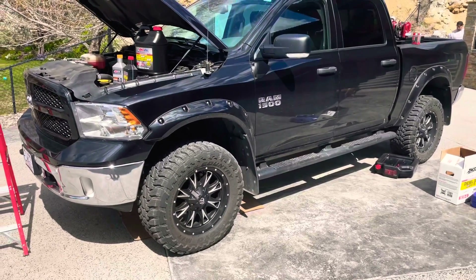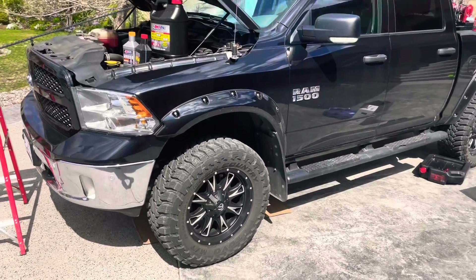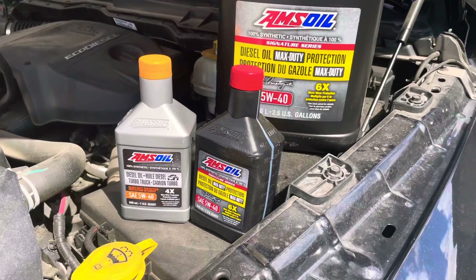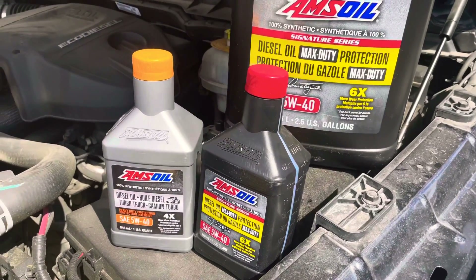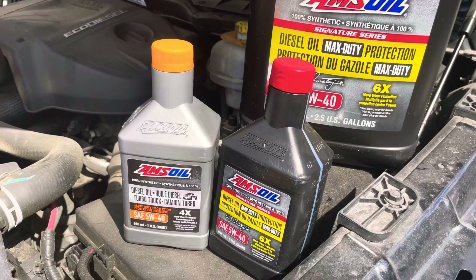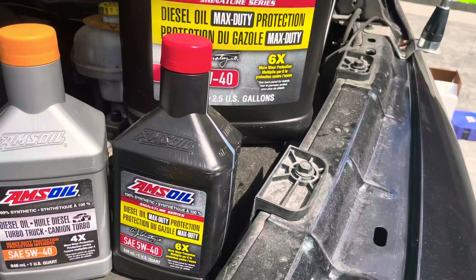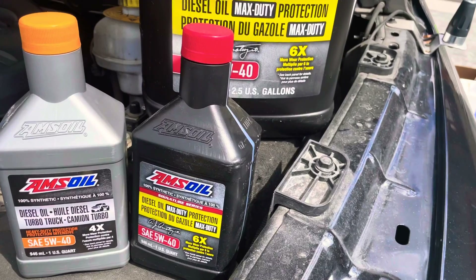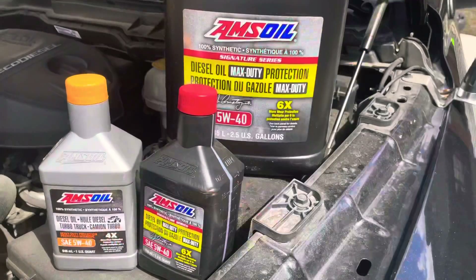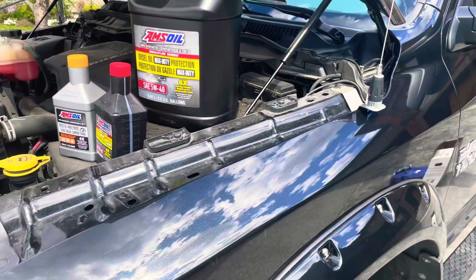We're going to convert this Dodge EcoDiesel over to AMSOIL. We're going with the Max Duty on this truck, not just the Heavy Duty — they're both great oils that deliver more wear protection. The Heavy Duty diesel delivers four times more wear protection than required by the Detroit Diesel standards, and the Max Duty delivers six times more. The Max Duty also keeps your turbos 60% cleaner, which I recommend since this truck does a lot of pulling with a big trailer.